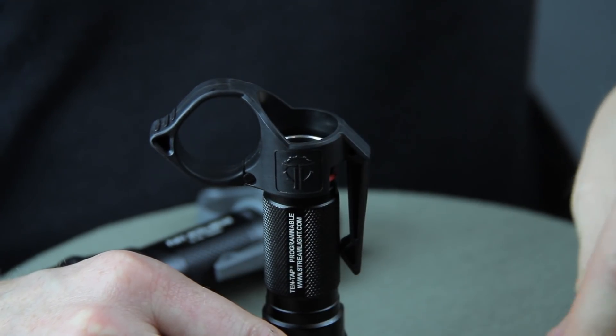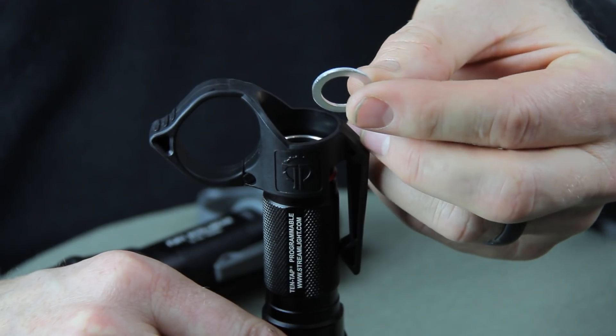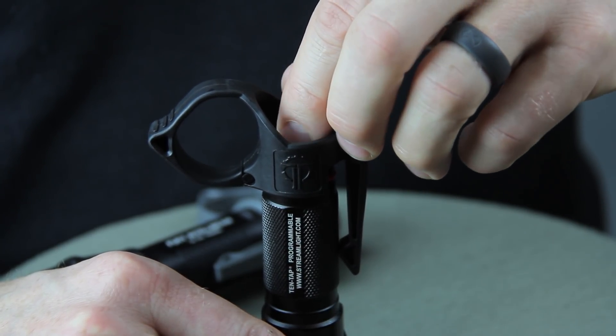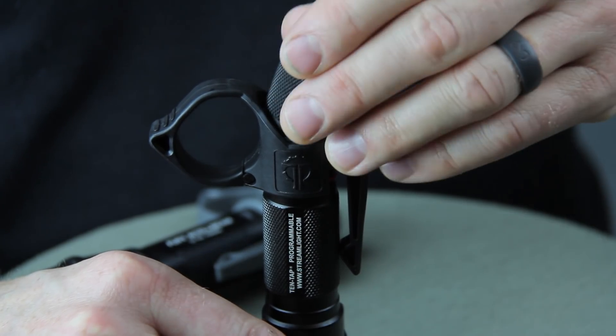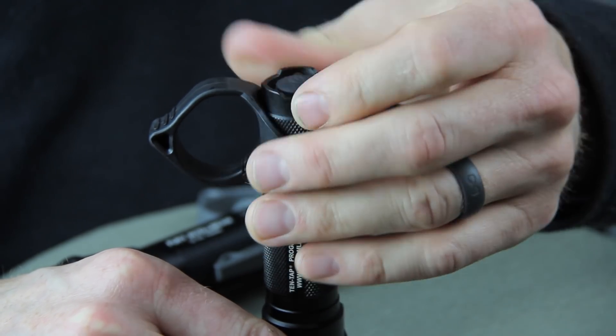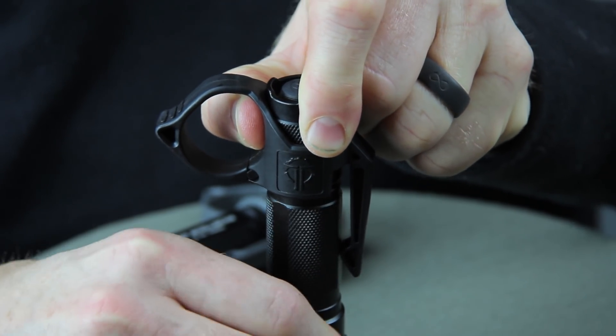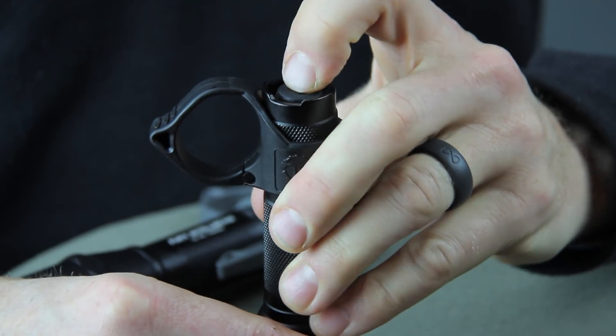Then we're going to install this small aluminum washer right on the top of the body of the flashlight and capture it with the tail cap. Once you've screwed it all the way down, you're good to go.